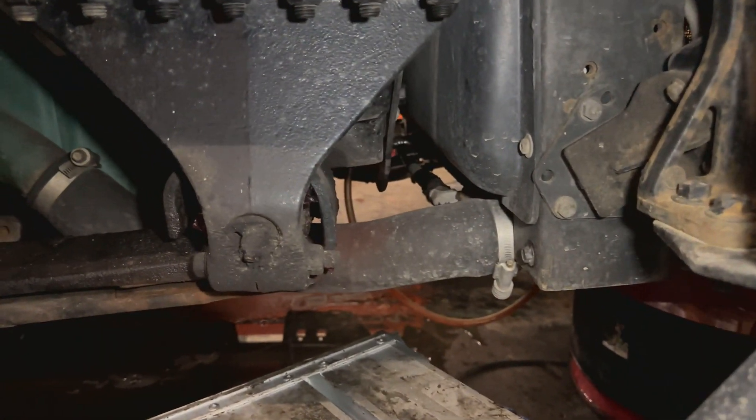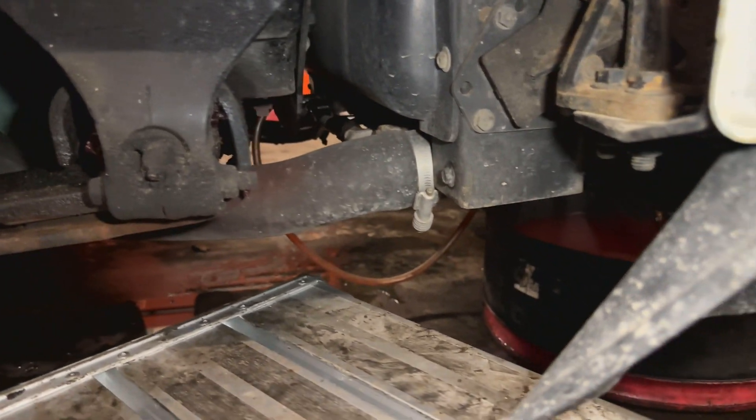Typical procedure when you're working with coolant — of course you have to drain it. The drain plug is right there at the bottom, already connected.